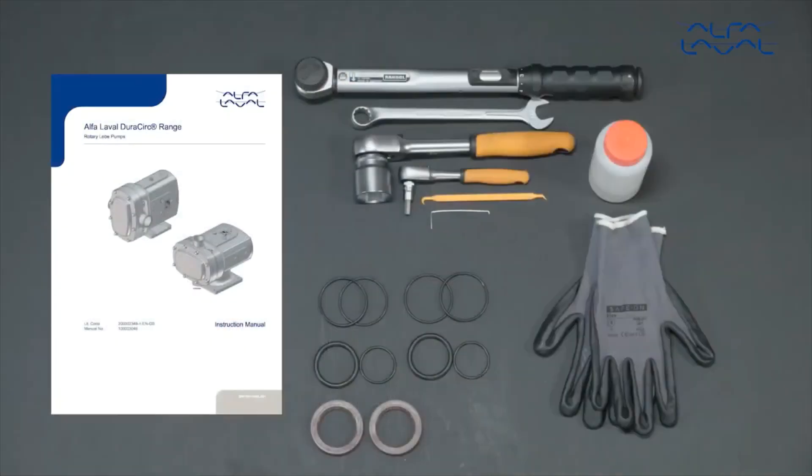To maintain the Alfa Laval DuraCerk pump, these tools are required. Always remember to read the instruction manual thoroughly to make sure you cover all maintenance steps. This video only shows you some of the steps. When servicing Alfa Laval equipment, always wear appropriate personal protective equipment.